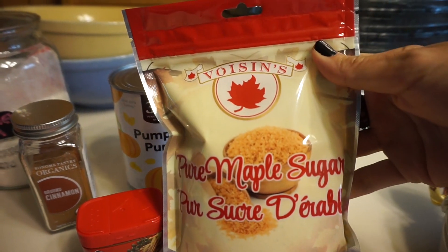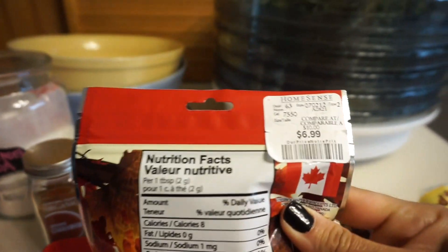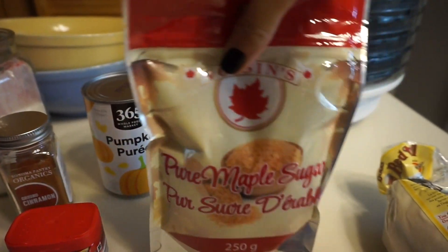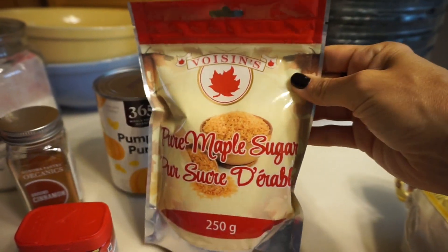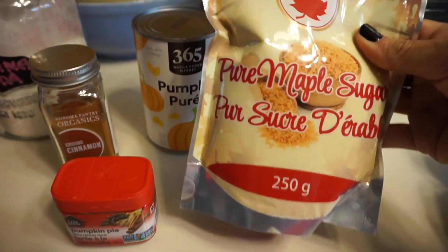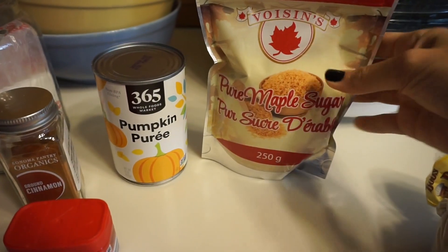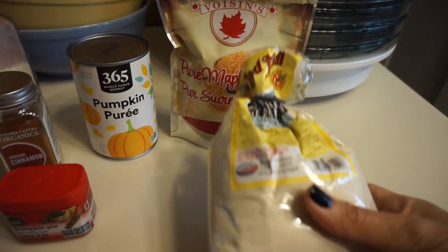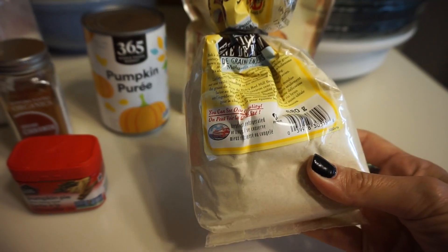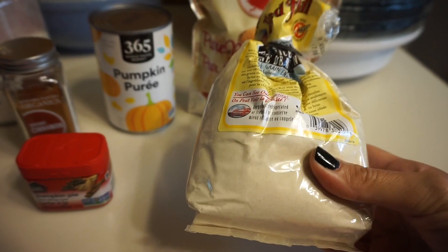I found this pure maple sugar at HomeSense — it was $6.99 for the bag — and I thought it would give that fall vibe with the maple. The Canadian in me: anything that says maple, I'm like, let's try it! You can use any sugar you have on hand, that will work perfectly. I also have some brown rice flour that I want to use up, so that's what we're going to use in this recipe.